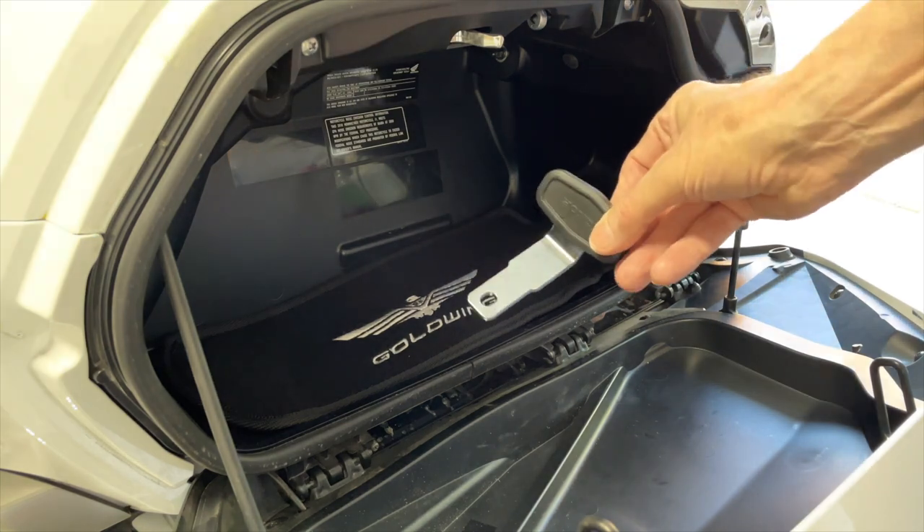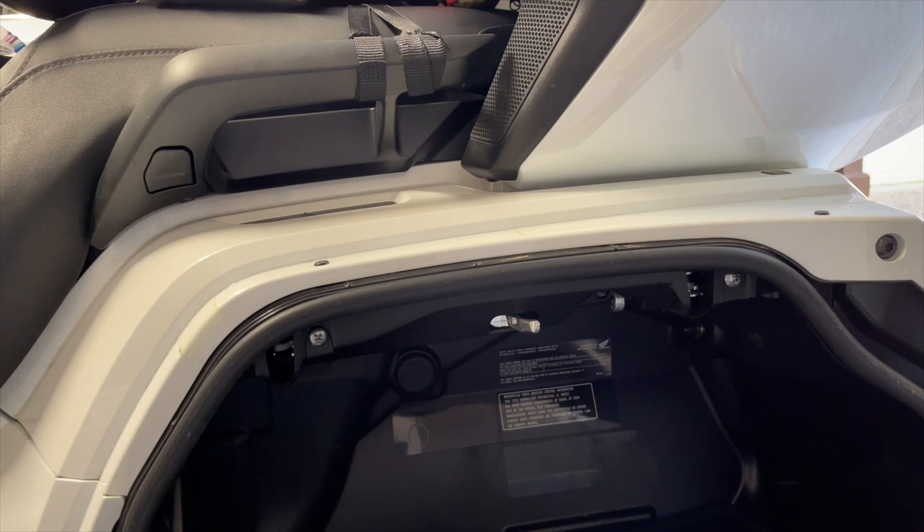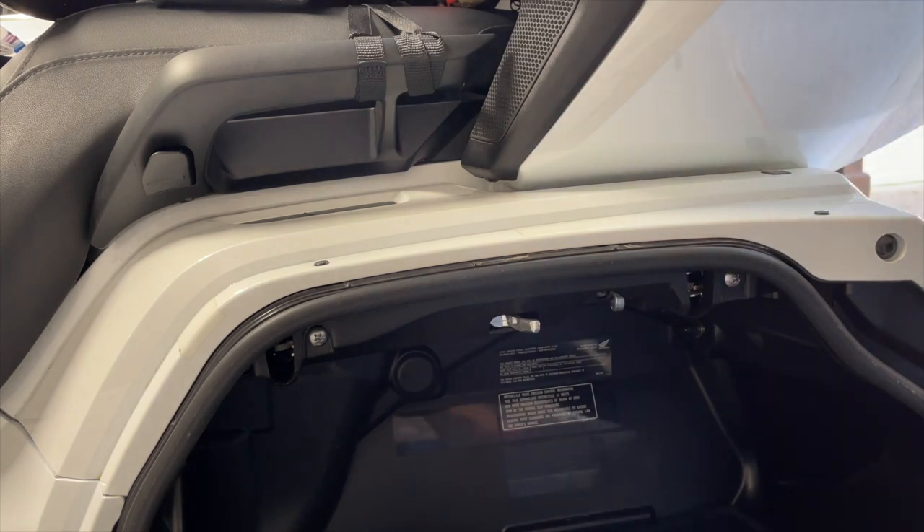First, you have to locate the helmet hanger, if you haven't lost it already, and you have to then pop out that little button using this silver tab, and it pops out from the passenger grab rail.